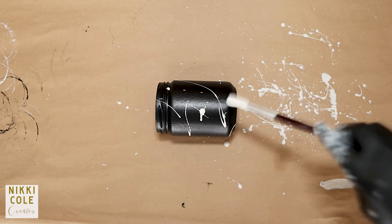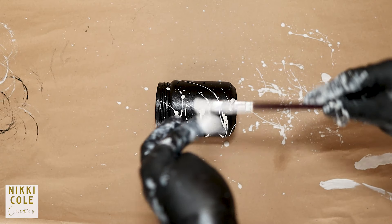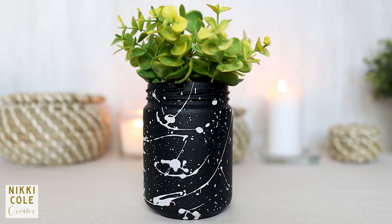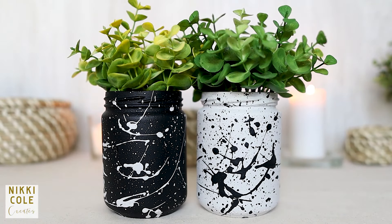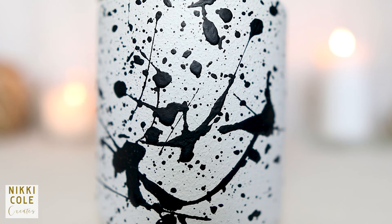Allow to dry once more and we are done. I also did one in white as well — which do you prefer? Tell me what you think in the comment section below. Do not forget to like and subscribe for more DIY tutorials.